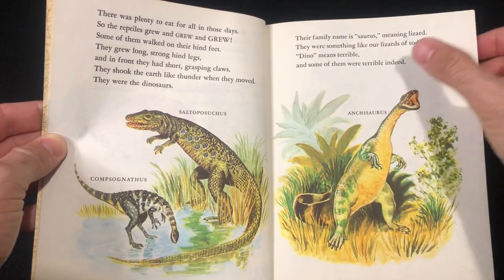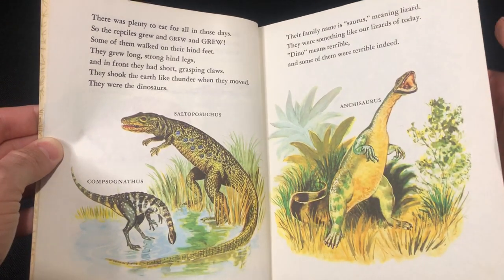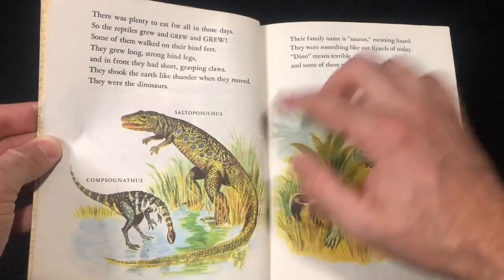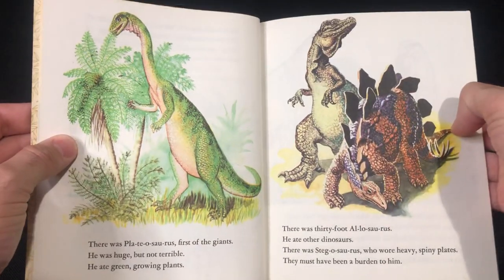'Dino' means terrible, and some of them were terrible indeed. There's a creature here — never heard of that one before. Like that Plateosaurus there.